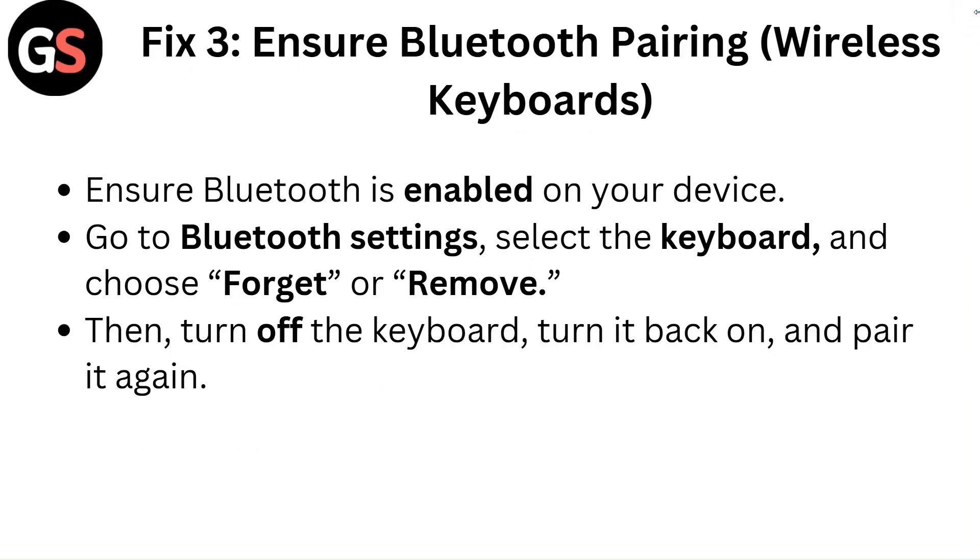Fix 3: Ensure Bluetooth pairing for wireless keyboards. Ensure Bluetooth is enabled on your device. Go to Bluetooth settings, select the keyboard and choose forget or remove. Then turn off the keyboard, turn it back on and pair it again.